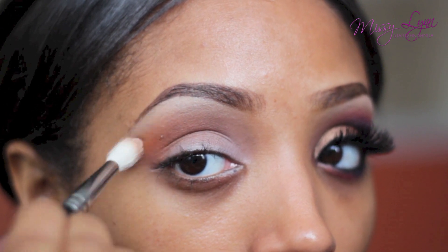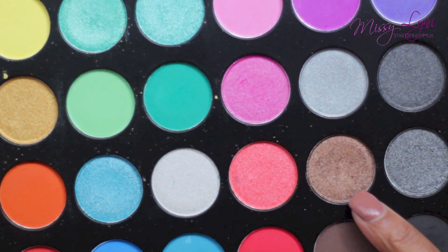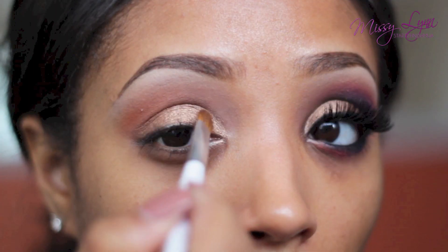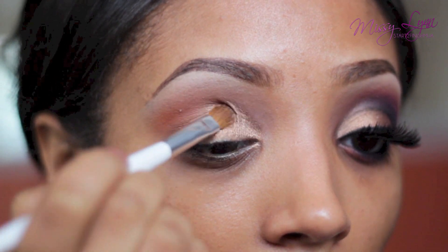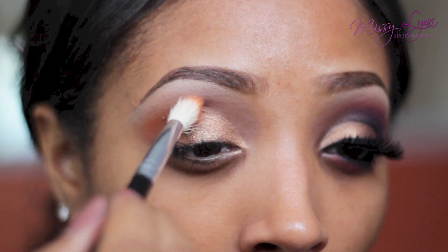Taking some of this bronzy eyeshadow on a small eyeshadow brush — I'm using one from Sonia Kashuk — I'm just going to apply the eyeshadow all over my eyelid and drag it up into the crease a little bit. Then I'm going to go in with some more of the orange eyeshadow and buff out the colors so it all blends together.